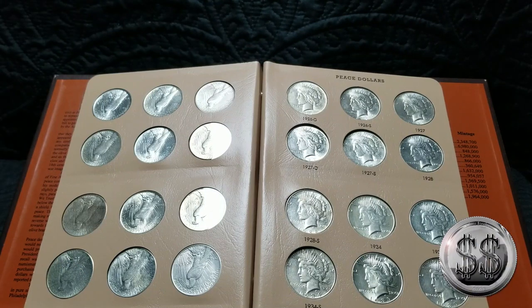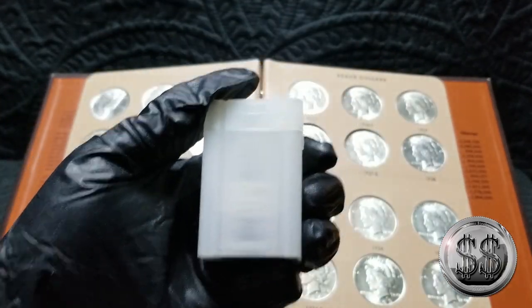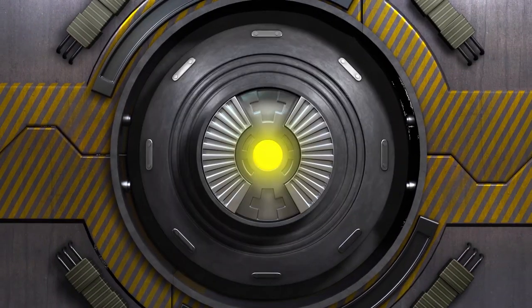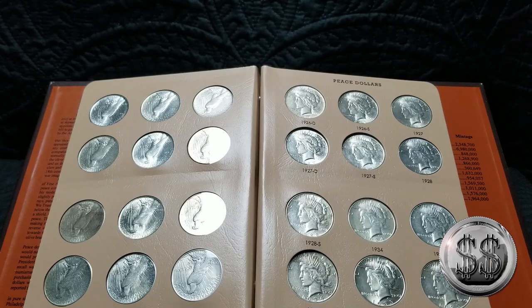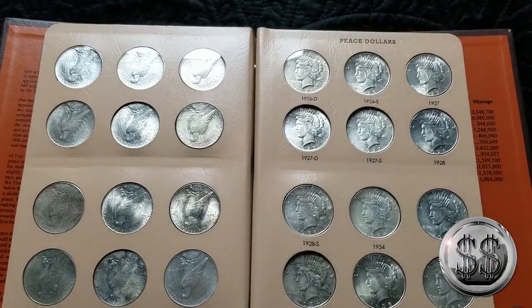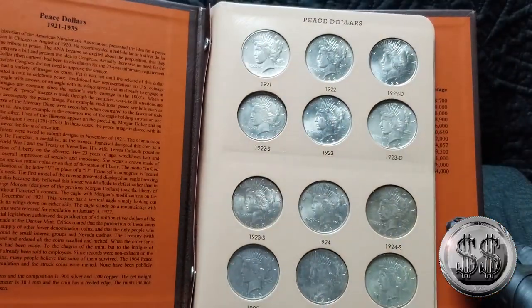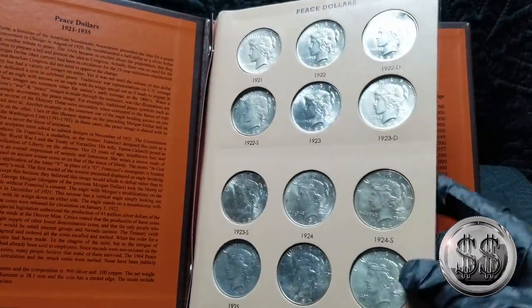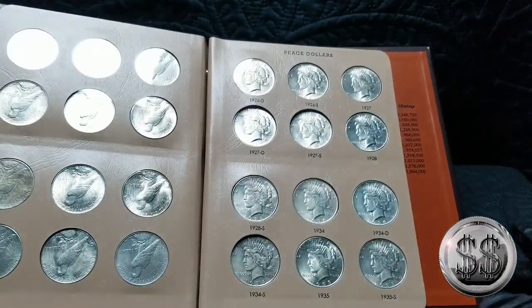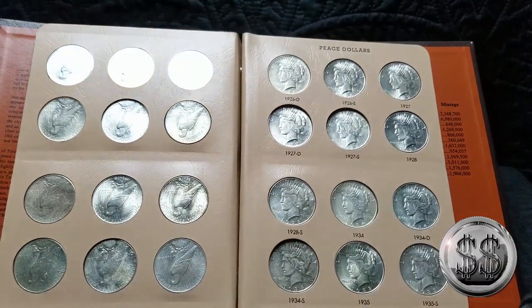Now that my Dansco peace dollar album is complete, do I just stop collecting peace dollars? No way. Hey everyone, Silver Stealer here with Winning Image Photography. As a few of you might have watched in my older video about completing this Dansco album, I thought I'd probably back off on peace dollars since I got them all. We'll put a link in the description if you want to check out that full video.